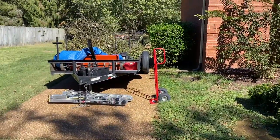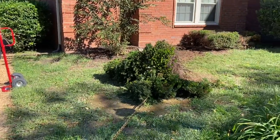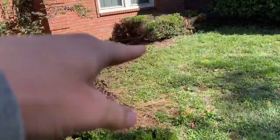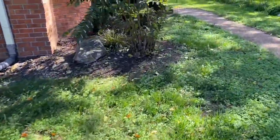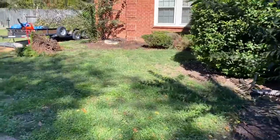We just pulled this bush out, got the trailer over there with a bunch of brush on it. The dump's not open till tomorrow so I'm just gonna load all this on top of there as well. We got that one left, the one next to it, then over here we got this bush left and there's another one on the other side.